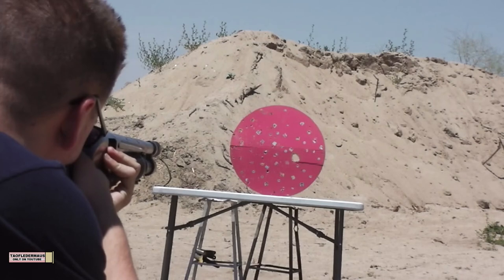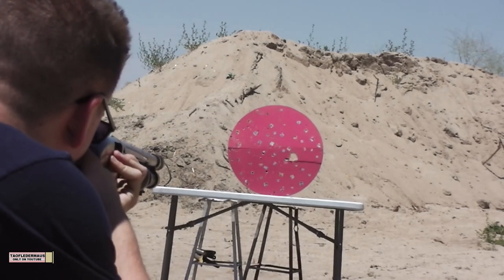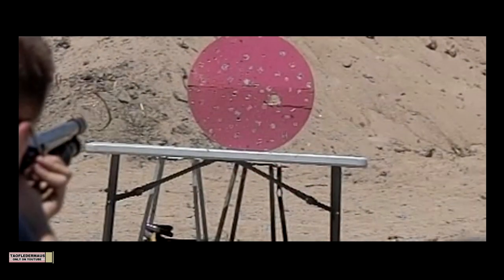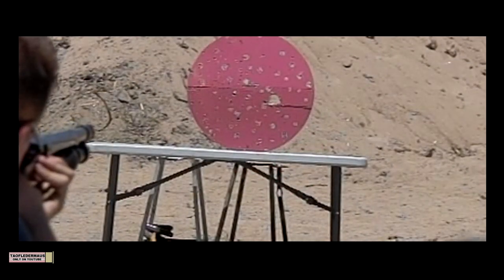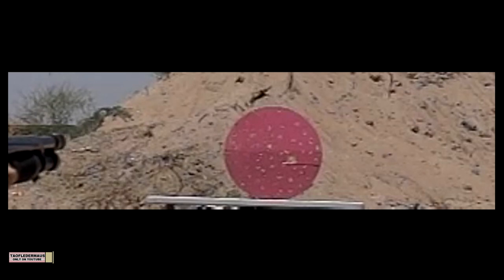Shot two with a reduced charge. Hit it. A bigger hole. Shot two had the same problem as shot number one. This slug completely shattered, but this gives you an idea of how much force a slug is under when it's shot from a shotgun. That g-shock is a tremendous amount of force being applied to any slug.